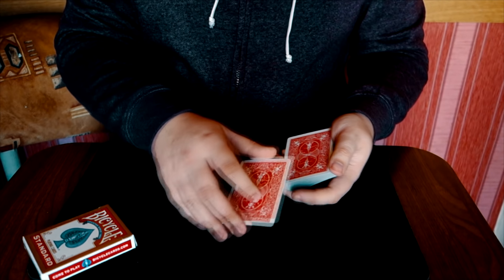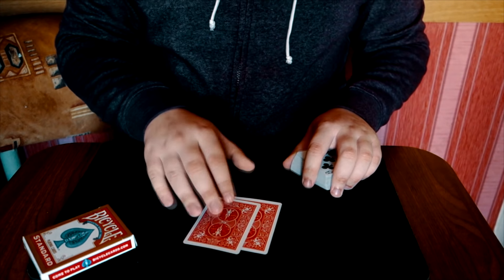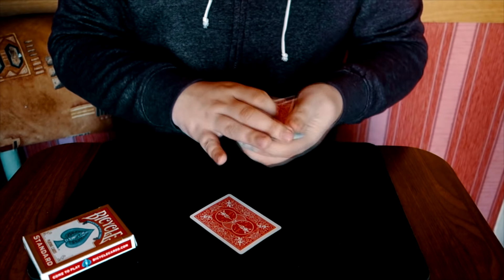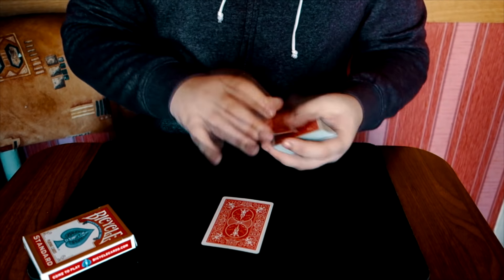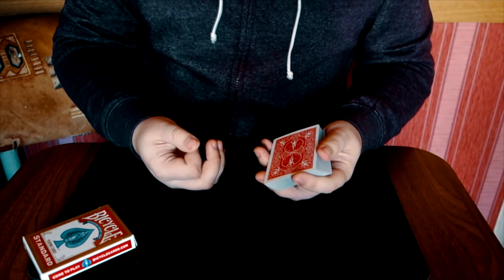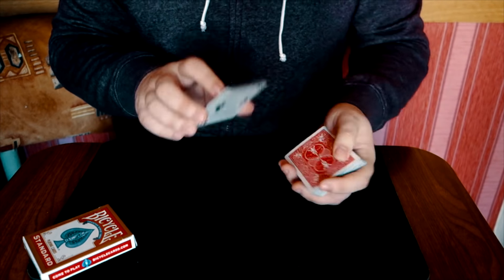Мы берём его карту, возвращаем к колоде и кидаем вот так вот на стол. На самом деле мы сюда уже положили две карты. На этом и строится принцип: у нас на столе лежат две карты. Если мы пройдём рукой, мы заберём одну — следственно, здесь будет уже другая.